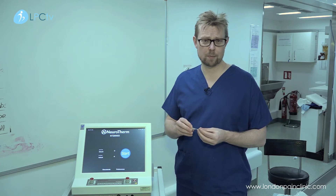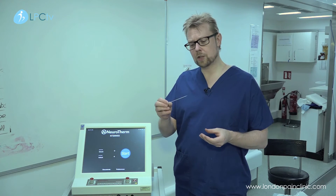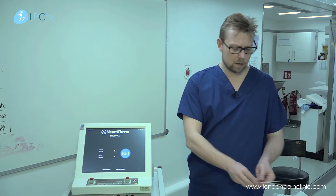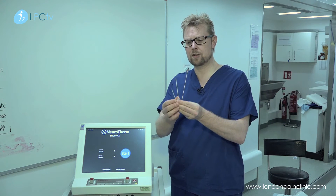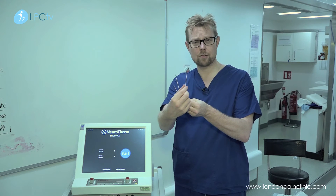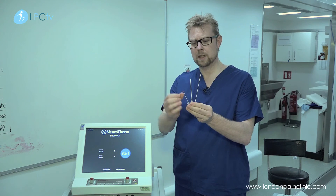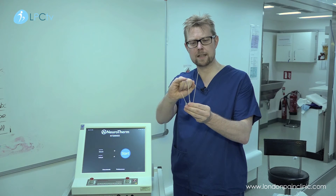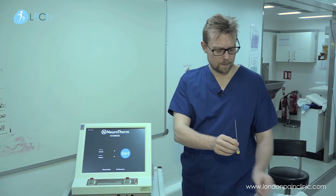At the procedure we use a radio frequency needle. There are lots of different types — here's three: a five centimetre, ten centimetre, and a fifteen centimetre needle. They have different length tips. These are straight, and this one's curved.